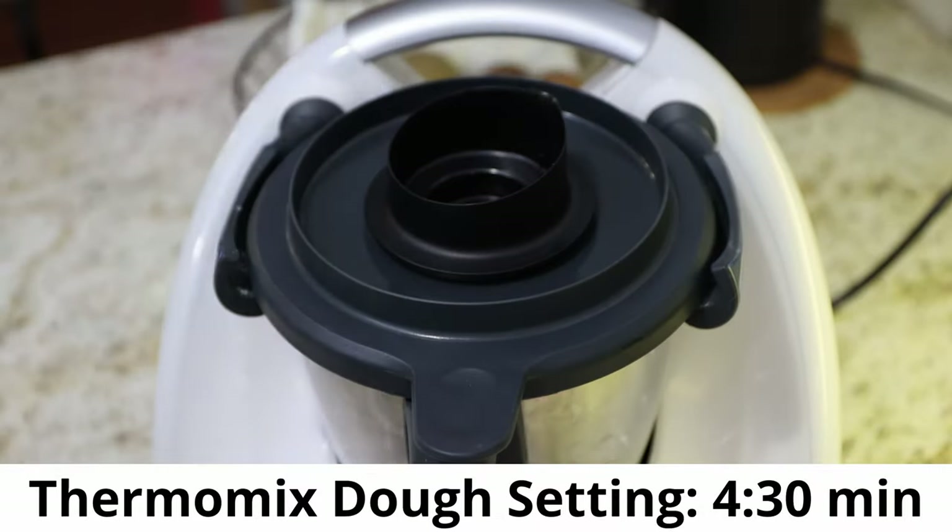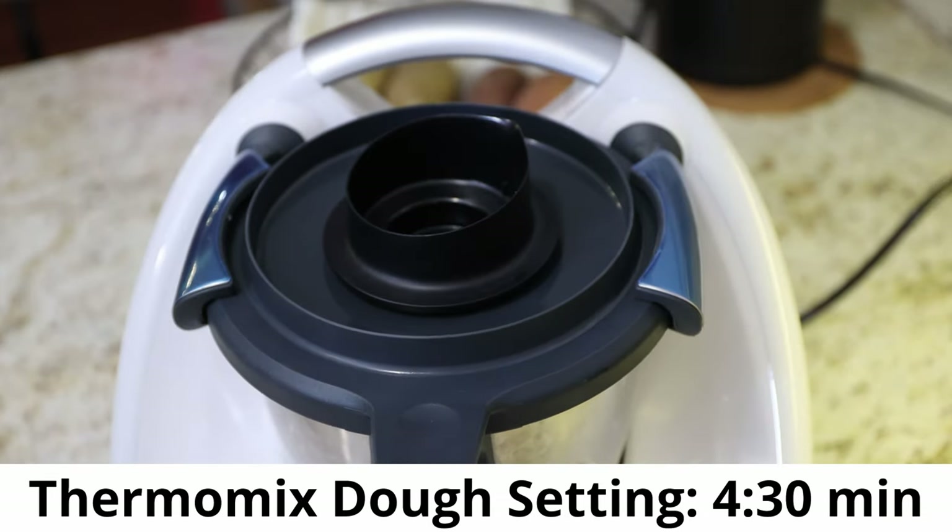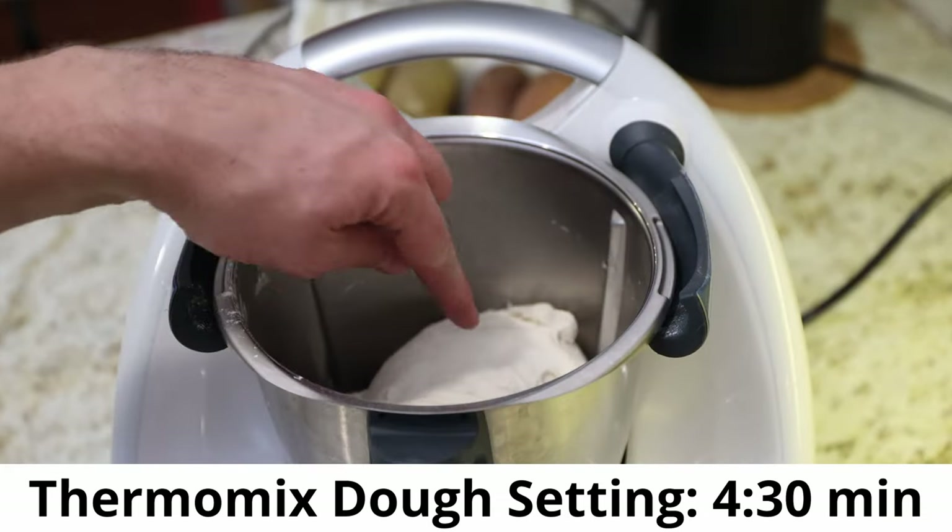Let's mix it. After about four to four and a half minutes with my Thermomix on the dough kneading setting, I'm done with kneading. Oh, it was so much work — trust me, so much work — four and a half minutes. I'll use this bowl, put it in, and after an hour I will start kneading it again.